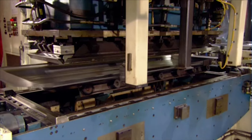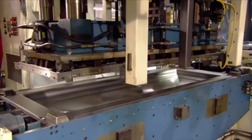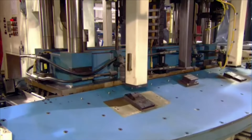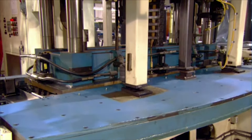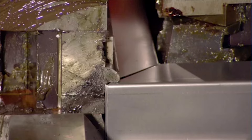After trimming the edges, workers insert the panel into an automated folding machine. First, the machine bends both long sides upward — two bends of 90 degrees each. Second, it bends both short sides upward the same way.